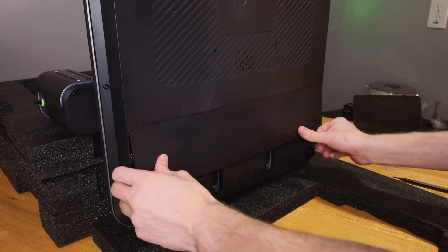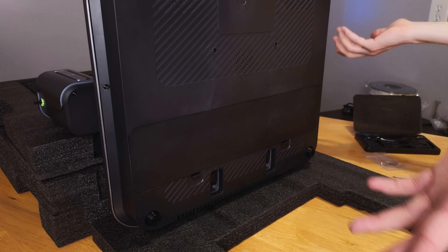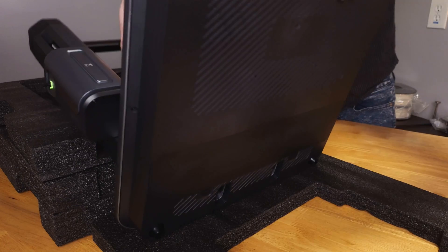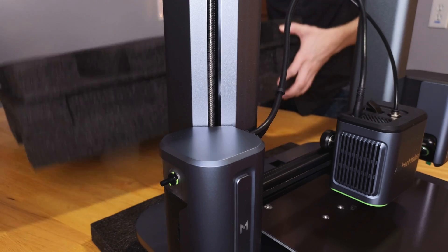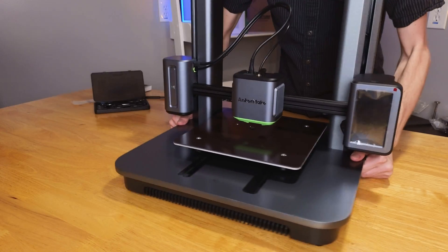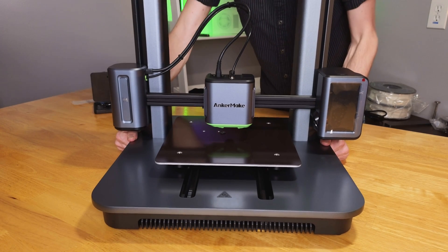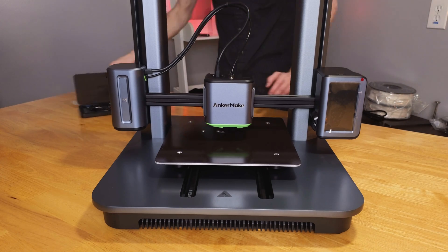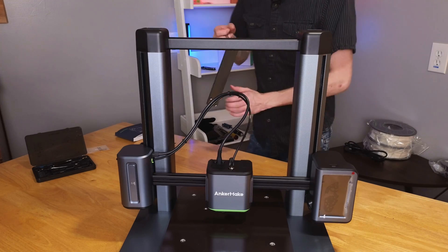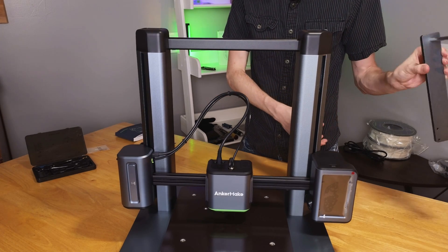Now we're just going to tip up the machine — literally just tilt it up — and there we go. Let's move some of this foam out of the way. There is the Anker Make M5, all set up and ready to go — well, almost. There are still a few more things to do. One thing we need to do is install the filament holder.